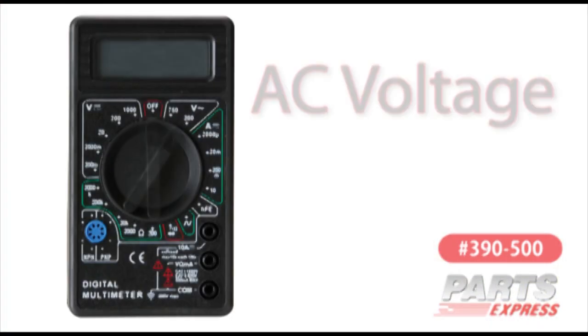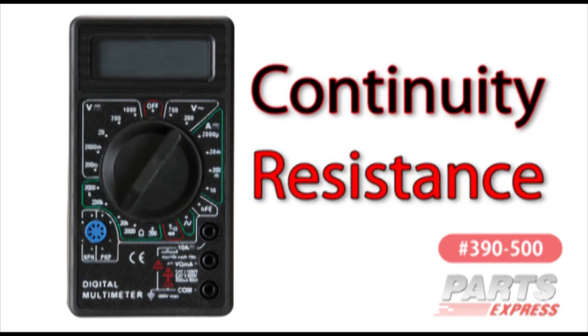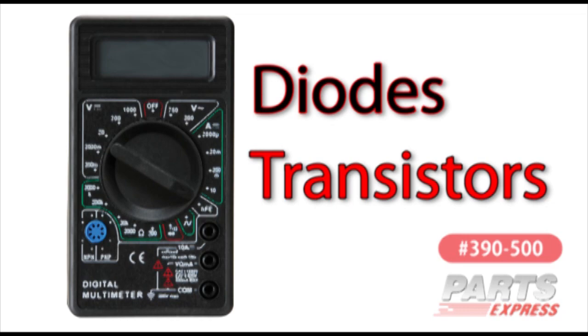As you might expect, it'll measure AC and DC voltage, continuity, resistance, DC current, it'll check diodes and transistors, and it has a 50Hz test tone.